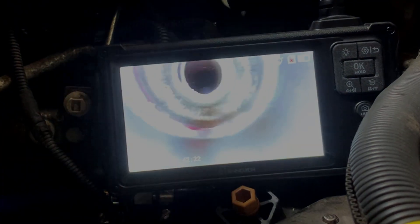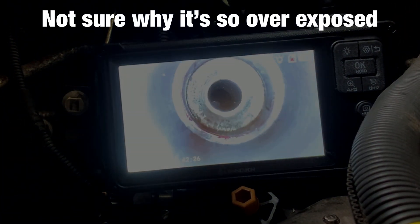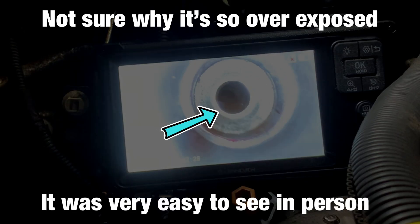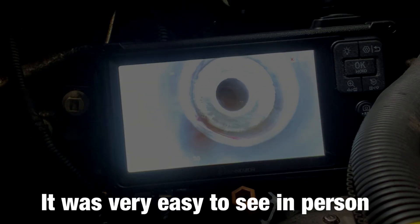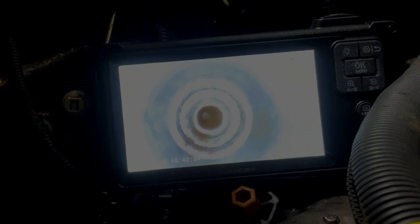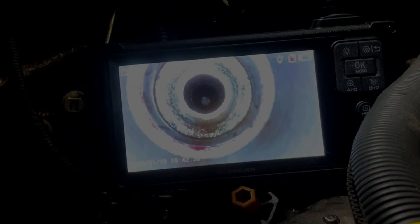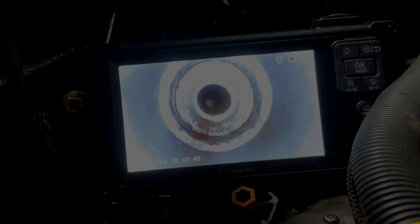That inner ring there is super clean. That should have a much better chance of sealing properly and making sure that I have compression. Very nice — that was far easier than I was expecting it to be.